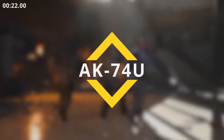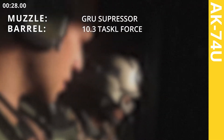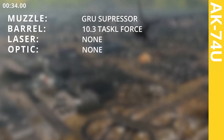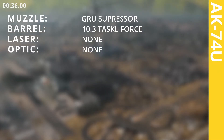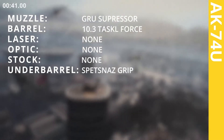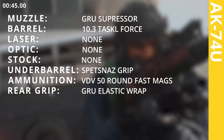AK-74U. Attachments: Grew suppressor, 10.3 inch Task Force barrel, Spetsnaz grip.